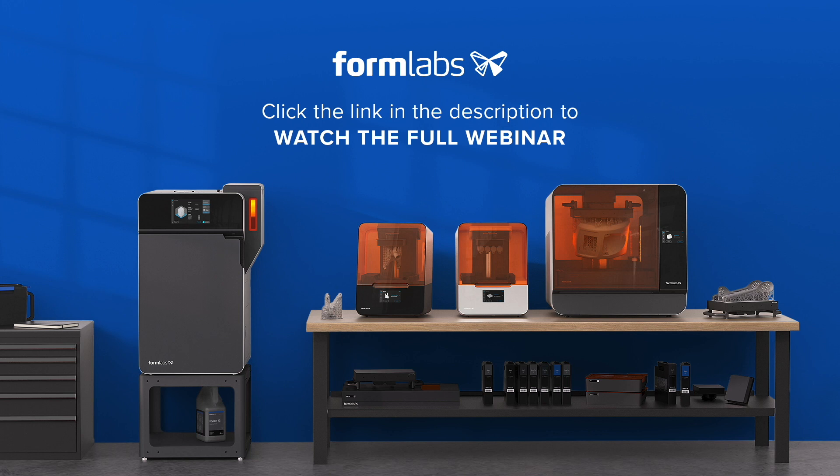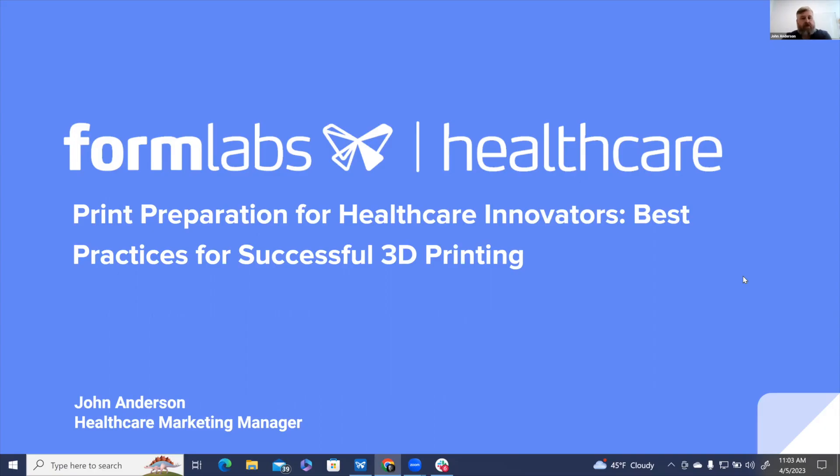Hello and welcome to this Formlabs webinar. This is a shortened version of the original broadcast. If you'd like to view the content in full, please click on the link below. My name is John Anderson. I'm the Medical Marketing Manager here at Formlabs. Today we're going to be talking about print preparation for healthcare innovators.